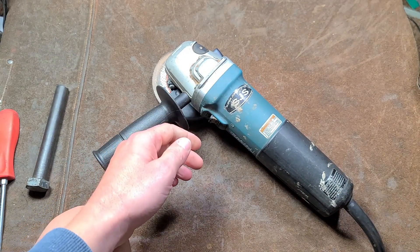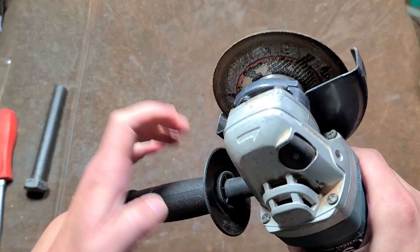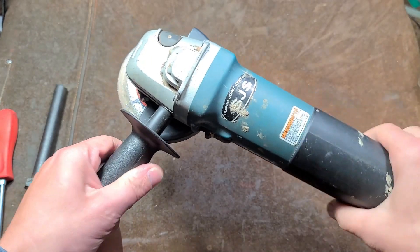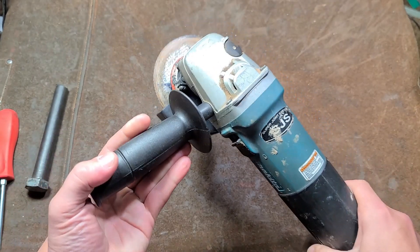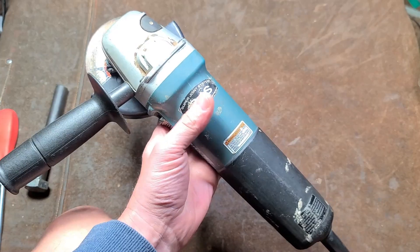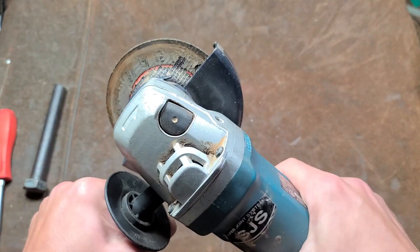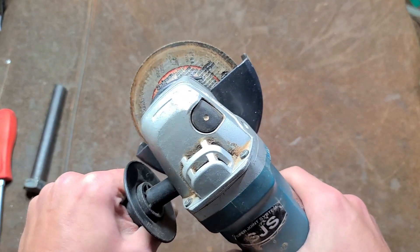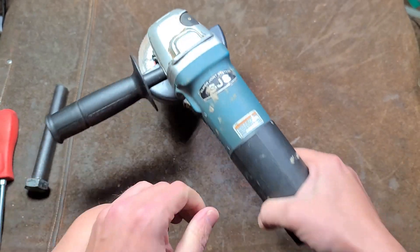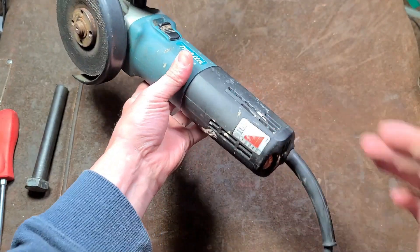In my experience Makita grinders have been pretty good. A lot of reviews note people have had problems with pretty much all power tools — they're not perfect — but in my experience Makitas have always been pretty decent. This really isn't too big to use as a four and a half inch grinder, and they've always been pretty robust and reliable.